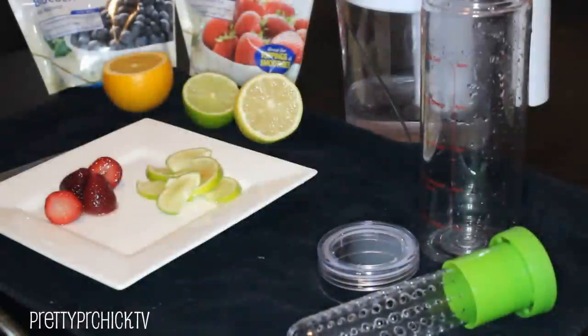Hey guys, it's Hands here. This video is going to be a little different — today I am going to show you my favorite infused water recipes. If you guys follow me on Snapchat, you know that I make fruit-infused water every day to take with me to work and to the gym. People on Snapchat have been asking me to do a quick little tutorial, so that's what I'm here for.